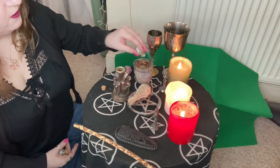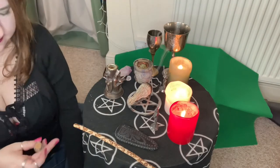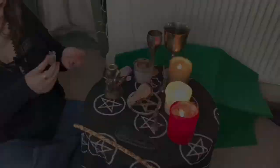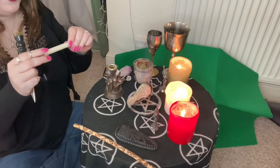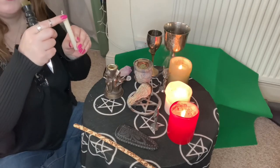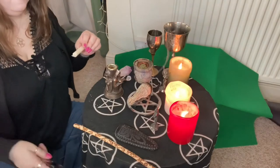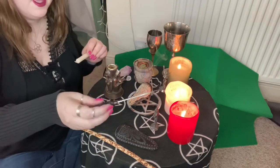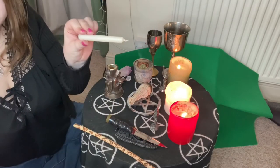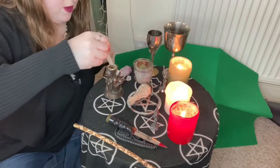I'm adding rosemary for protection, and basil for protection. I'm going to carve on this white candle my intentions for the year, starting from the bottom and going up to the wick, using my athame to do that as it's sharp. This says: protection, health, and joy. Now I'm just going to burn the end and pop that in there.